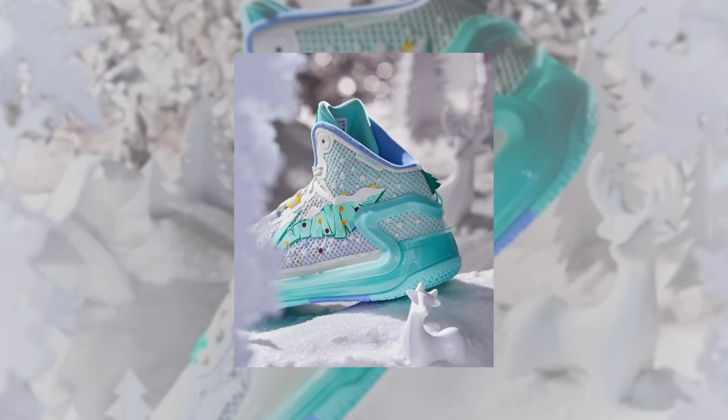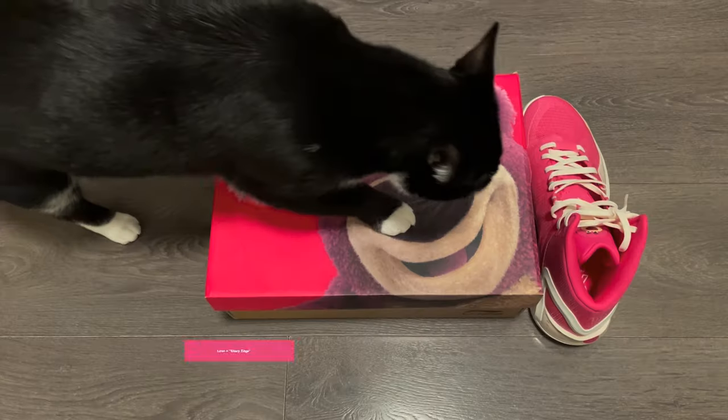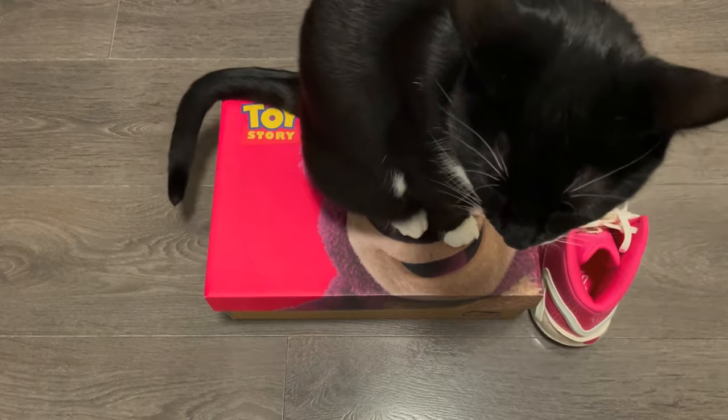I'll leave a link in the description box for those who are interested. On this model, they've made a lot of dope colorways. This last one I have is part of their ongoing official collab with Disney. The English name for this series is Sharp Edge, by the way, in case you're wondering. Also, Yu Shui means commander.